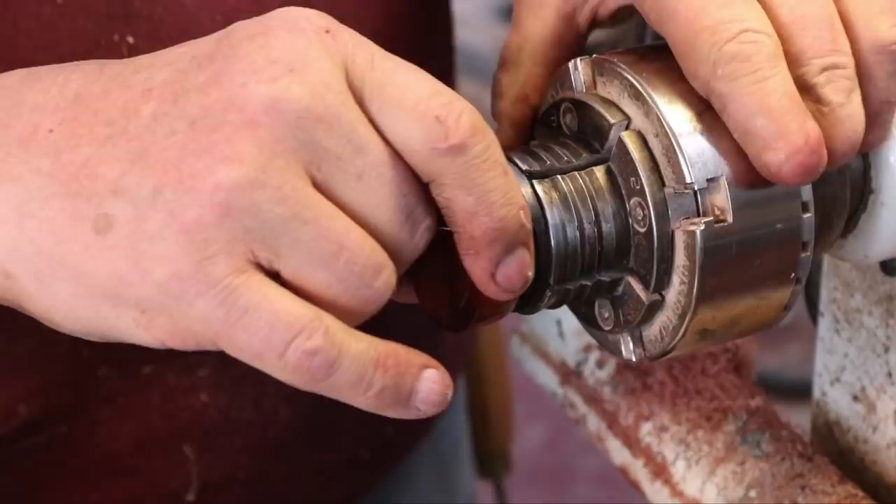I'm very happy with my castle box. Thank you for tuning in — I'll talk to you next time.